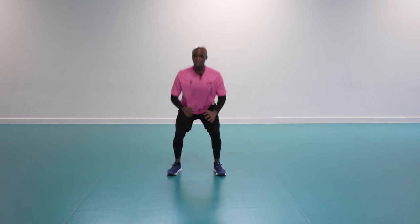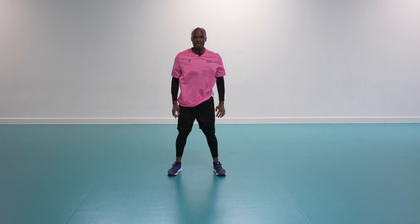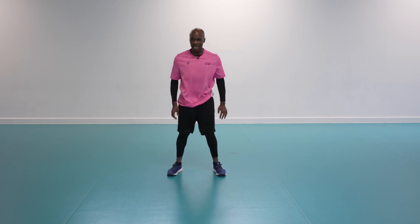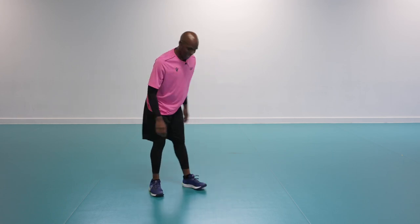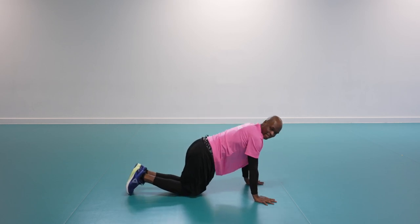Let's get that full range — all the way down and up. You don't have to go fast to get really good technique; take it easy and get the good range. Two, one — shake it off, well done. Now we're back to the press-up.